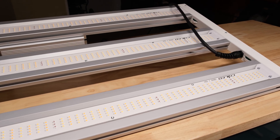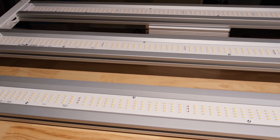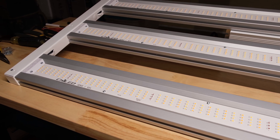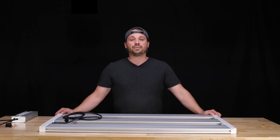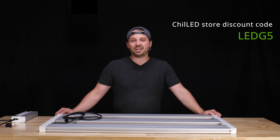My summary for this light? It's the best 2x4 light I've ever tested, hands down. Craftsmanship is top notch, aesthetics are top notch, and performance is — you guessed it — top notch. It's not cheap, but you get what you pay for. If you're serious about your grow and you want to push your 2x4 all the way to the absolute limit, the X3 is worth every penny. You can save 5% if you use the discount code LEDG5 on any Chilled gear, and I'll add the link in the description.